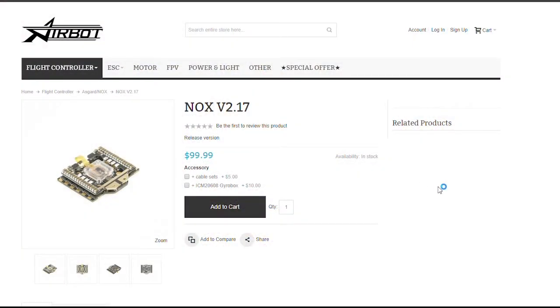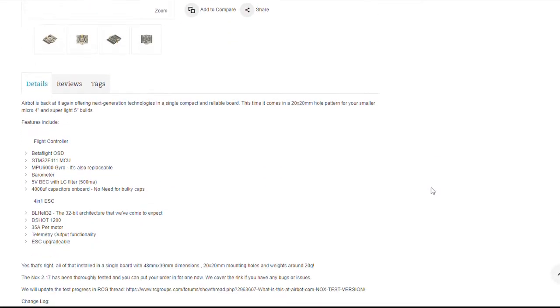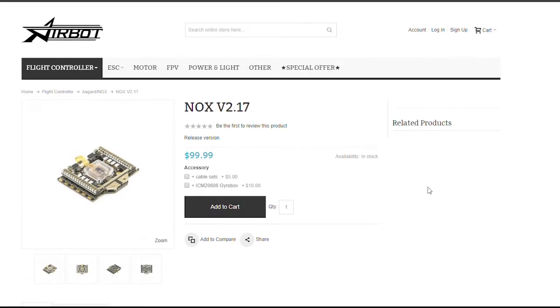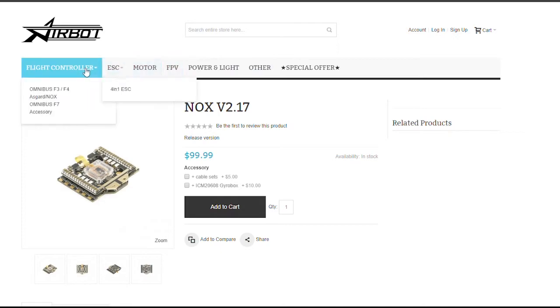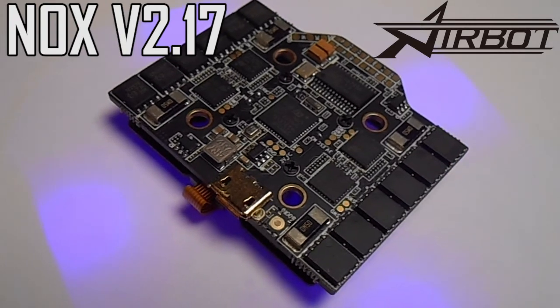This is one badass little board and there's really nothing little about these features. It retails for 99 bucks and it's a pretty great price for what's included — right now there's no other boards with features like this. The NOX is smaller, lighter, and jam-packed with everything that you're gonna need for an awesome flying experience. This flight controller truly stands out in a class all its own.